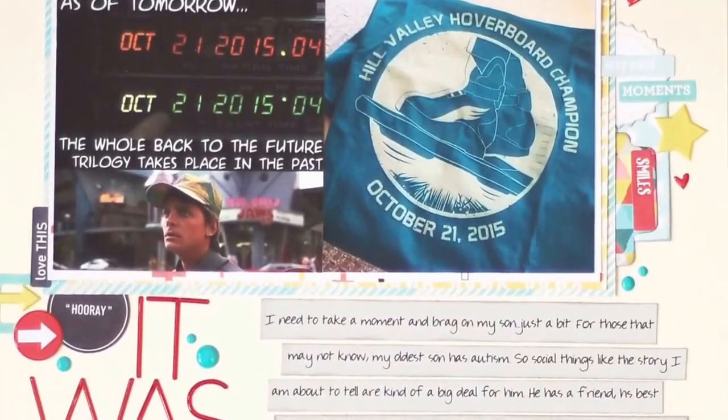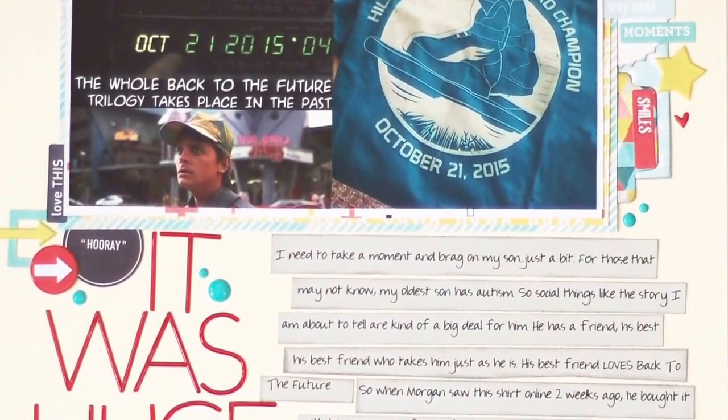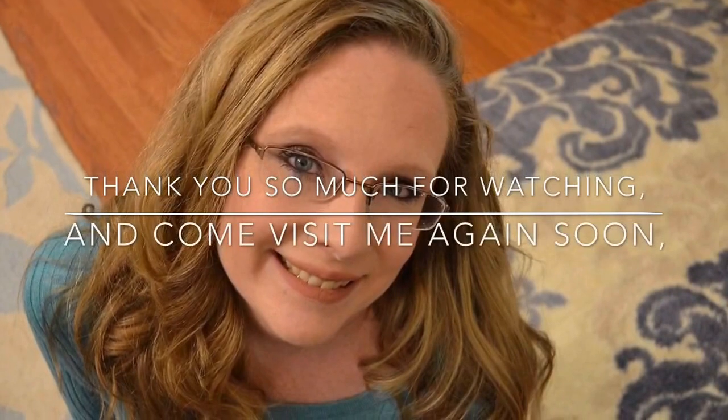I hope you've enjoyed this video. If you have any comments, or if you've had a bad day like I did with this layout, please leave me a comment and let me know I'm not alone. Have a great day, bye bye!